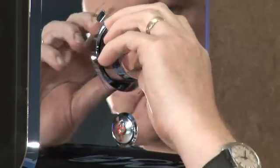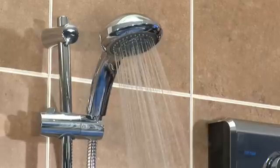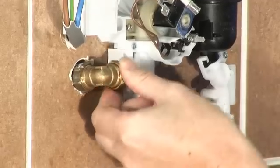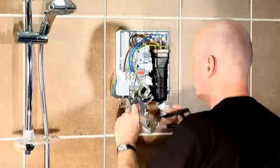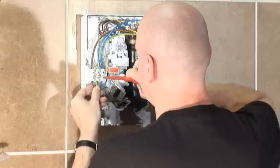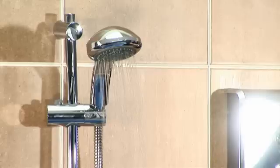Instantaneous electric showers are still one of the most popular types of showers sold in the UK today, which is why Triton manufactures an extensive range to suit all tastes and budgets. An electric shower simply connects to a cold water supply and your mains electric, so it's versatile enough to suit any home no matter what your plumbing system. They're easy to install and give you and your family instant hot water anytime, day or night.